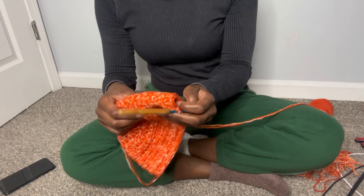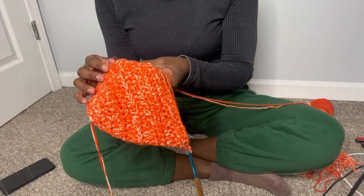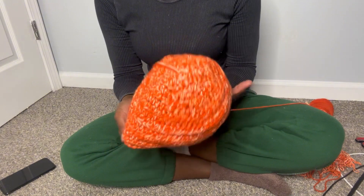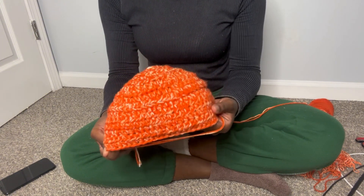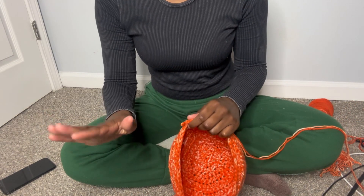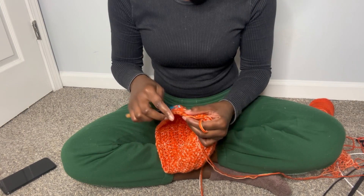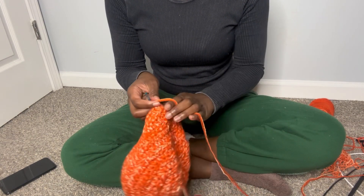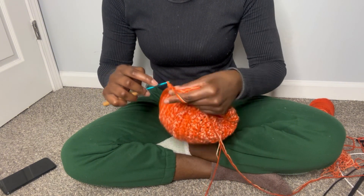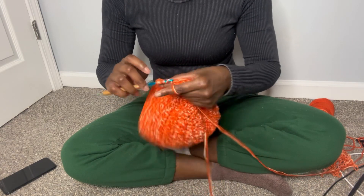After that back stitch row I did about six regular rows, and now I'm going to do the brim to get a flare effect — not a ruffle effect, but a flare effect. So I'm going to put an increase in every stitch. When I say increase, I'm just referring to putting two half double crochets into one stitch.